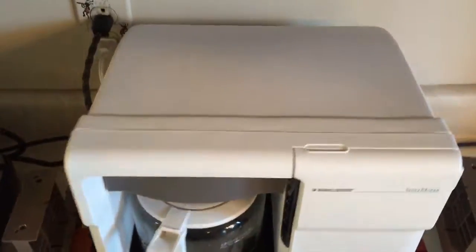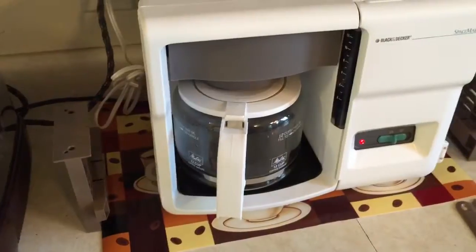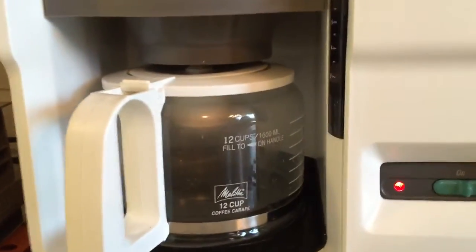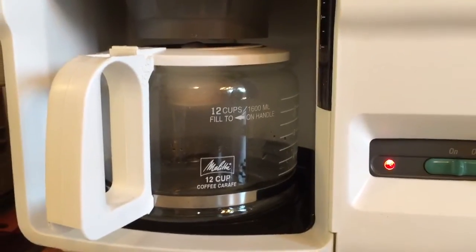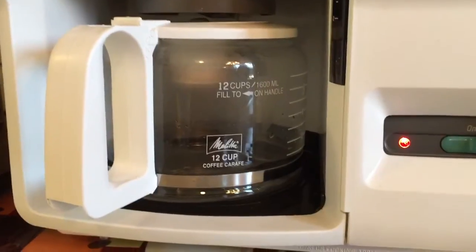It's in real good shape. No scratches or chips or cracks. Very clean. You can hear it start to heat up.